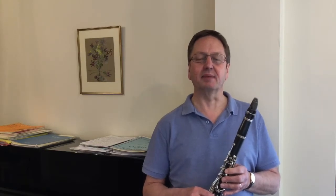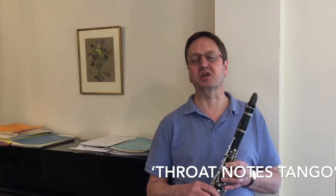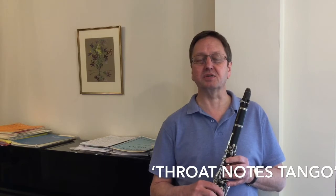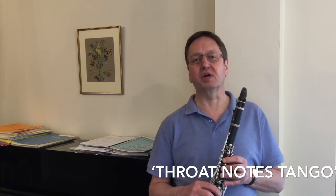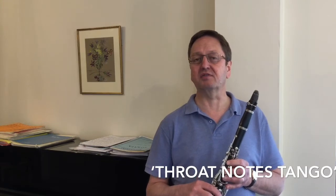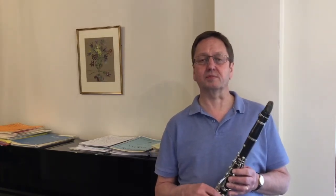Hello, I'm Hugh Daniel from Warburhampton Music Service and in this video I'll be looking at a group of notes on the clarinet called the throat notes. To help us with these notes I'll be showing you a short and easy to learn piece which I've called the Throat Notes Tango, as it uses some of the rhythms of the tango dance style. This video is mainly for those who have been learning the clarinet for a short amount of time, possibly about six months up to a year.